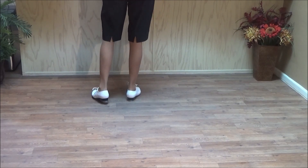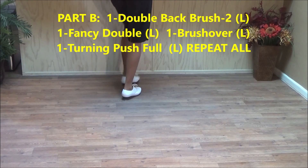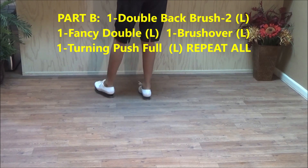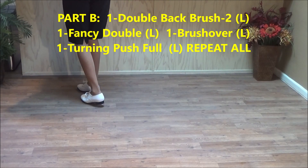Now part B starts with a double back brush two. Double back, brush up. Double back, brush up — that's double back brush two. Fancy double. Brush over: double step, brush across, center, basic. Then a turning push left, full.